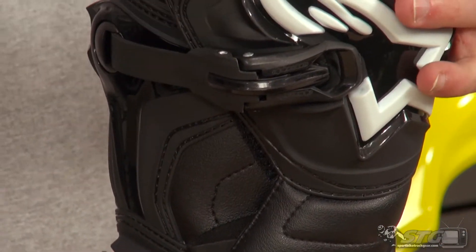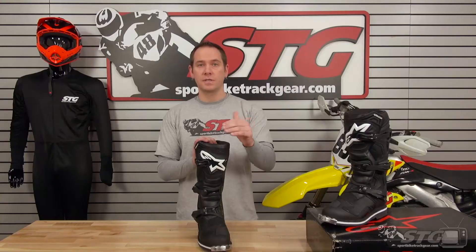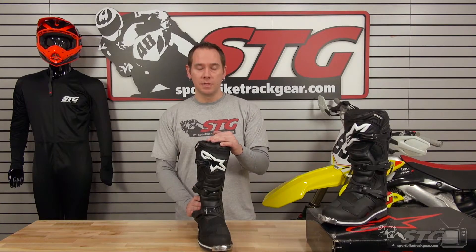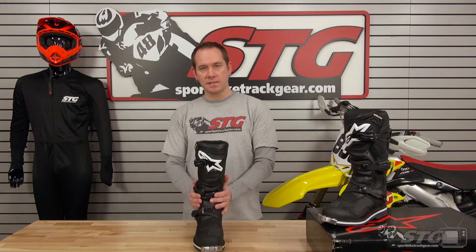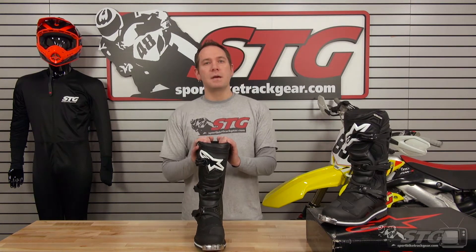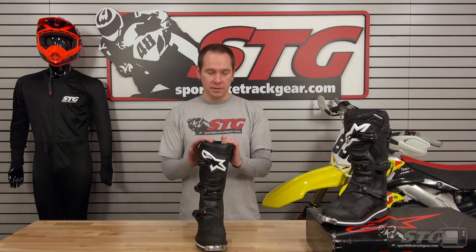I normally wear a size 10, these are 10s, and they fit exactly as I would have expected — no need to bump up or down a size. Whatever your normal shoe size is, you'll be good to go. It is a little bit tight at first in the ankle region just because of the added support, so just give it a little break-in time — walk around the house with them for 20 to 30 minutes before you ride.